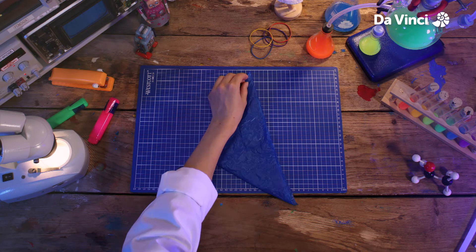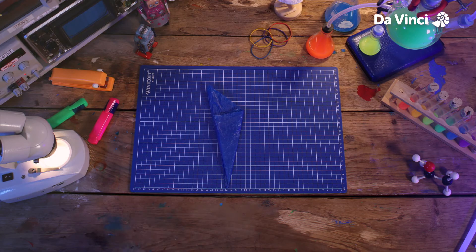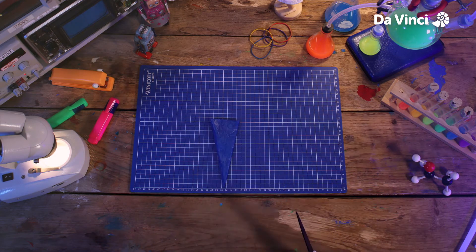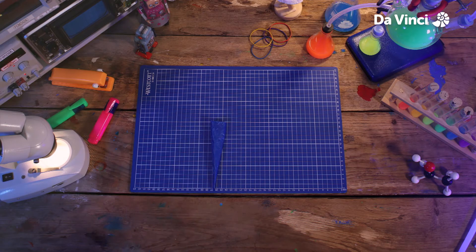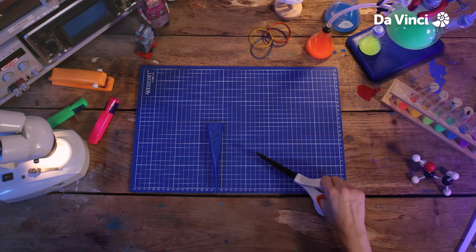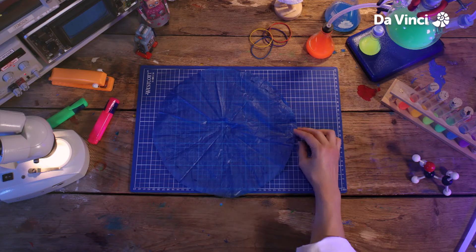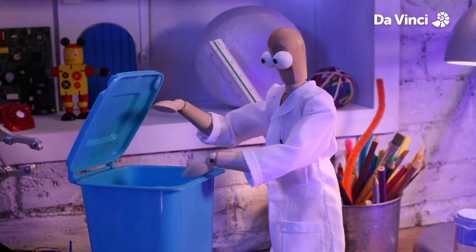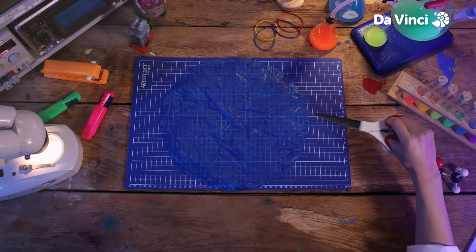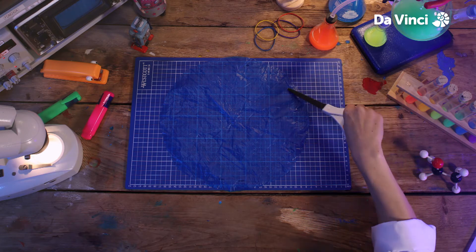We're going to fold it into a smaller triangle, and then a smaller triangle, and one more like this. Once we have this shape, we're going to cut the top off. Now, if we fold it once more and cut two small lines here, we can unfold it. And now we've got a circle with lots of tiny holes around the edge. Make sure that all of the holes around the edge are properly cut out, and we can move on to the next stage.